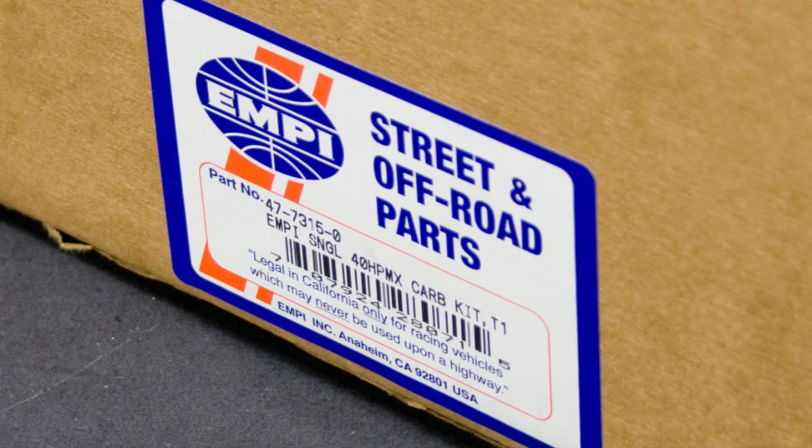Begin by checking the part number on the label to be certain that it is the correct kit for your application.